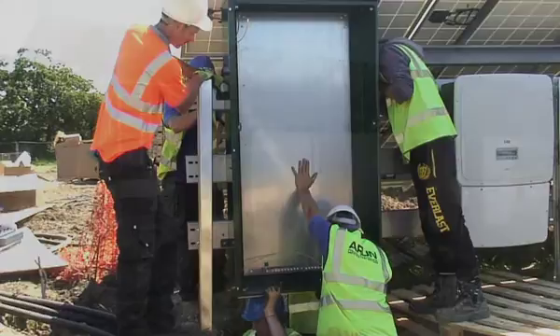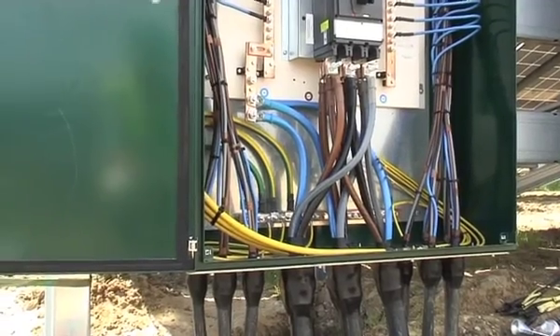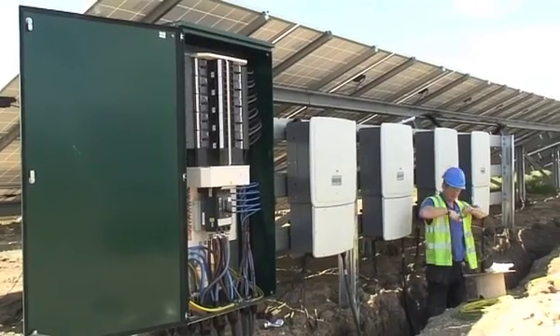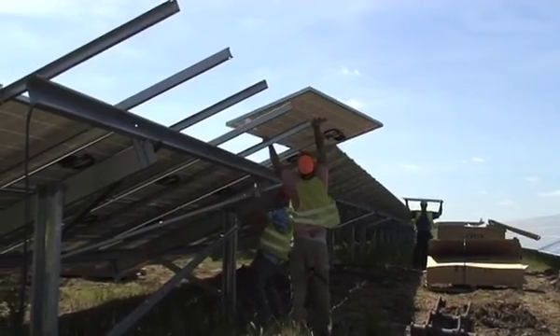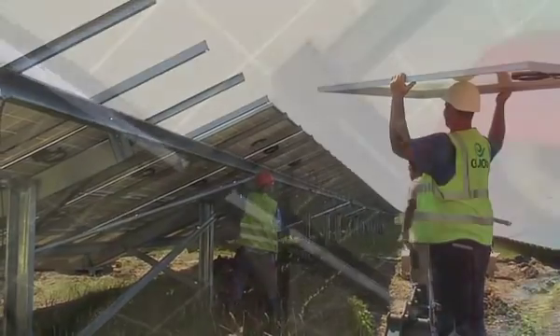At each successive stage the cable gets fatter. The narrower cables going in produce power to come out through one very broad, fat cable that then goes up to the substation.